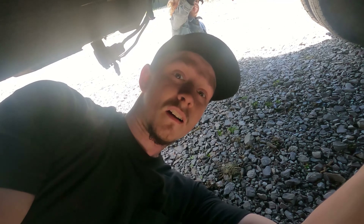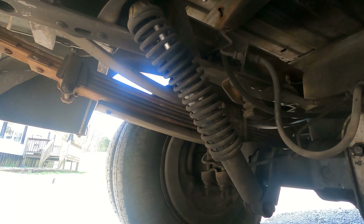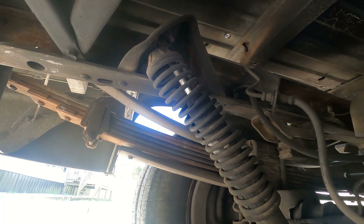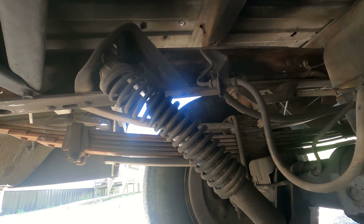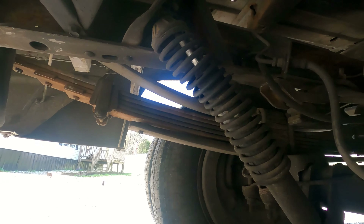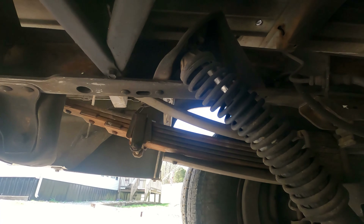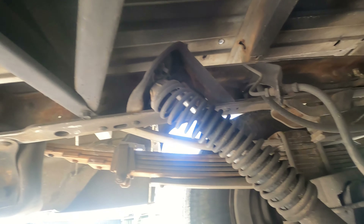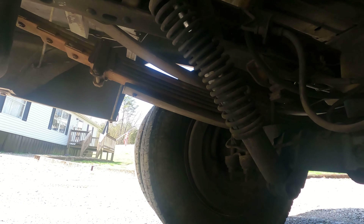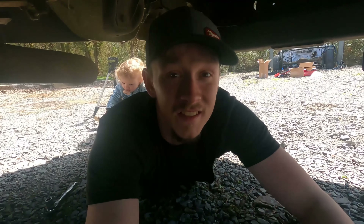Up next we have the back shocks, and I wanted to show you before I remove these exactly why they're so bad. As you can see, this is the shock we originally bought the truck with. Judging by the amount of oil coming out of the shock and the fact that the spring is completely out of center — I don't even know what brand these are, but they are done. The other one is the exact same, and the bushings up top are blown out as well — the bottom is all cracked. It's definitely time these get replaced with something new.